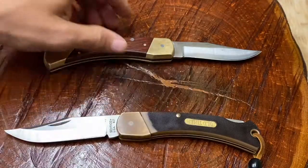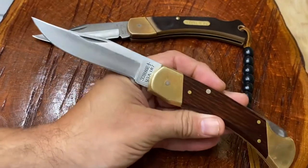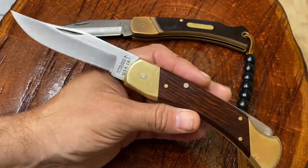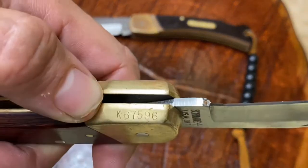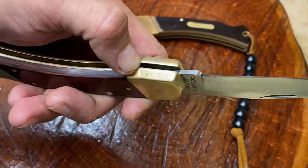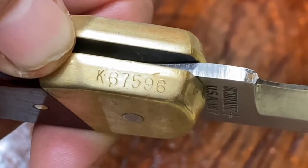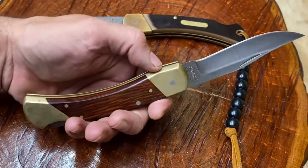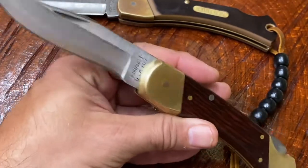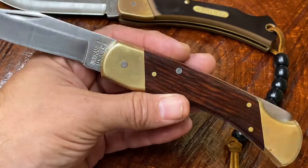Now let's take a look at the Schrade LB7. It's a classic design — they've been making this knife since around 1979. The first ones didn't have number designations or serial numbers, but sometime in the 1980s they started adding them. The first serial numbers didn't have letter designations, but as they produced more, they added letter designations. This one has a 'K' followed by five digits. My best guess would be mid-'80s — early to mid-'80s — making this knife probably about 35 or so years old.